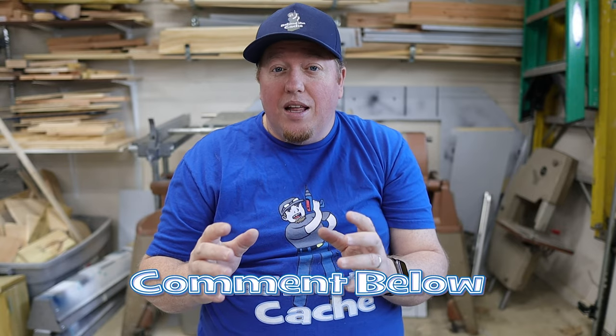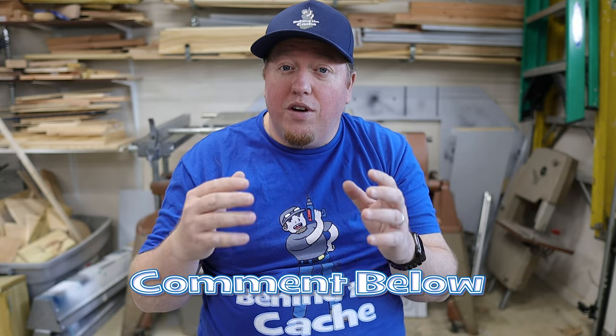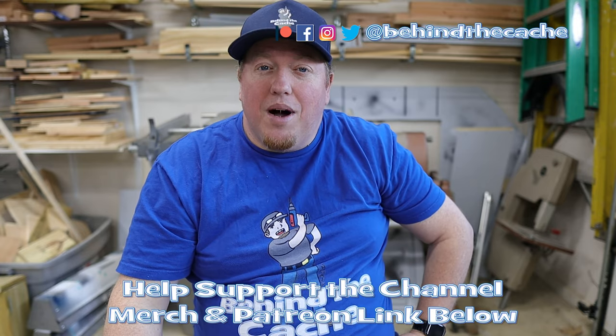I hope you've enjoyed this — just a really simple, fast one. Leave me a comment down below, let me know what you think. Is this something that you would like to hide? If you would like more of these types of caches, don't go anywhere — check out another one of these videos just right over here and find the story behind the cache.